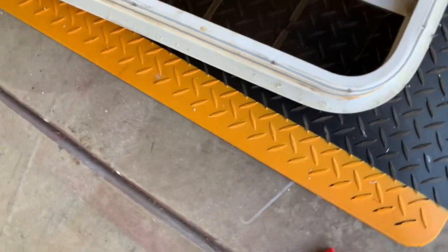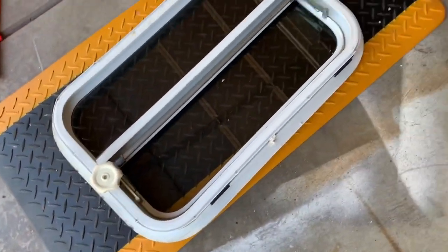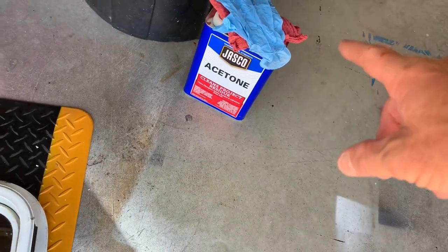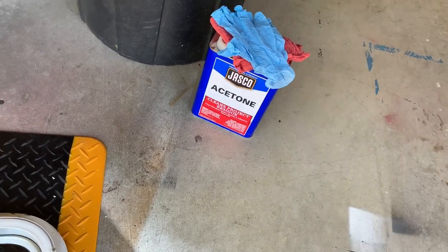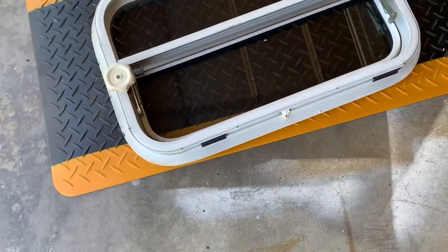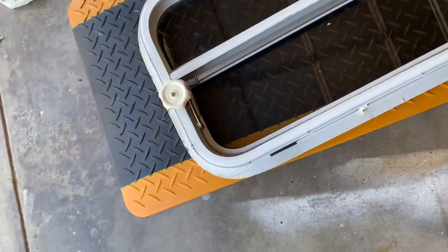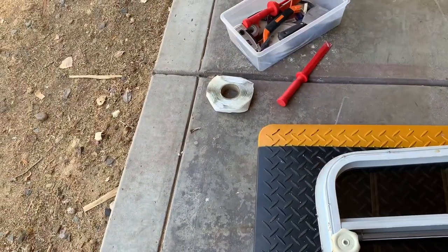Once you've got all the old putty off all the way around, take a little bit of acetone on a rag — make sure you wear latex gloves or rubber gloves. Get some acetone on a rag and give it a quick wipe down. Anything you see after you wipe it down, just finish scraping that up. Clean it up real well, and then we'll throw on our new butyl tape.